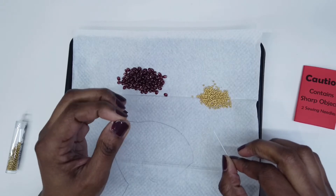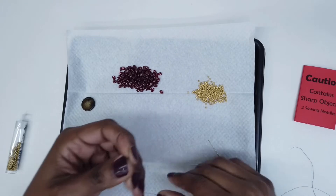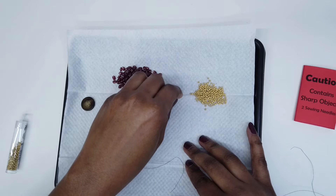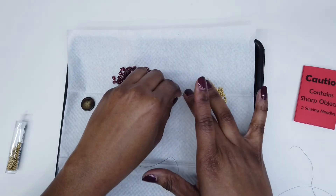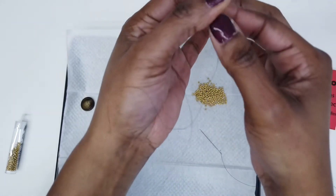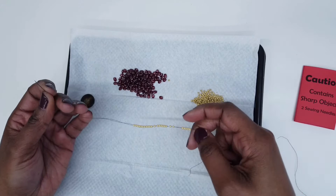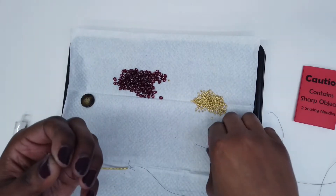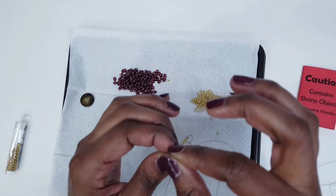Now to begin you're going to string 25 seed beads on one of the needles. You can push them down as you go along. Now I have my 25 seed beads on my needle.